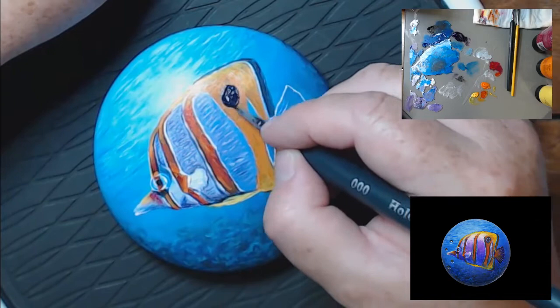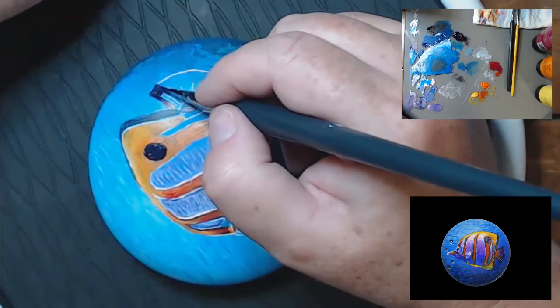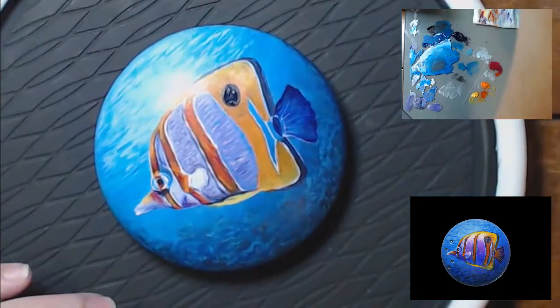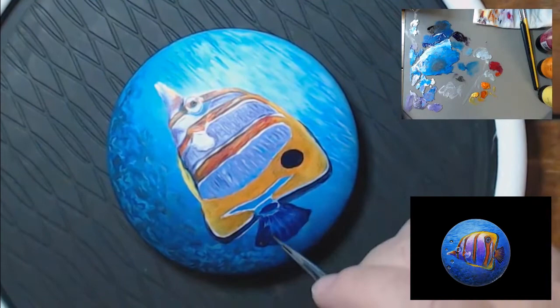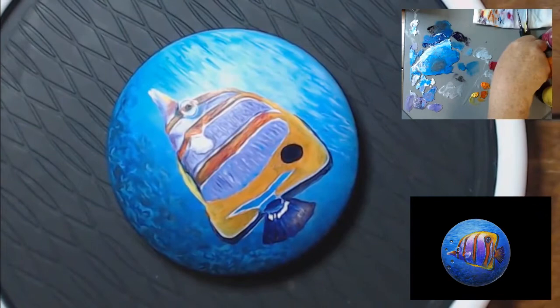My reference photo shows this guy's tail was dark, but in some other reference photos their tail is almost clear — it looks like you could see through the tail. I painted his tail that darker blue and then glazed white over it because I'm going to go over that with orange, and I needed to add that white in order for the orange to stand out.